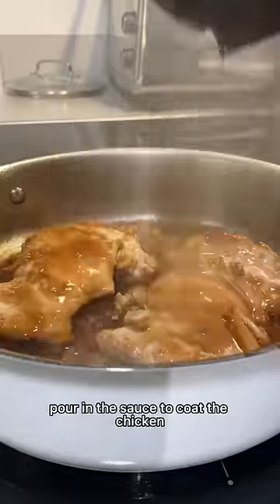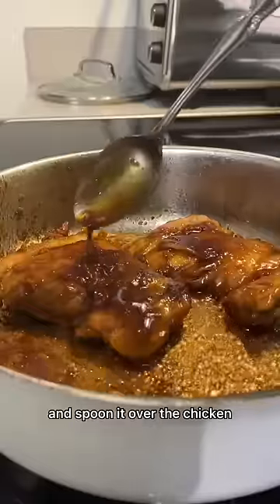When the chicken's fully cooked, pour in the sauce to coat the chicken and let it reduce for a few minutes until the sauce thickens, and spoon it over the chicken.